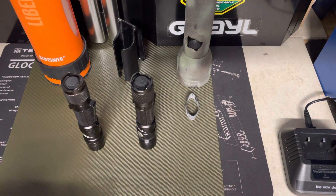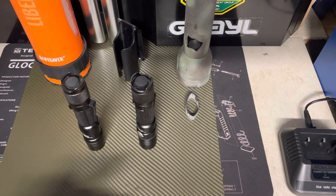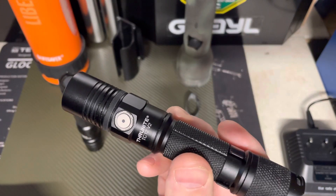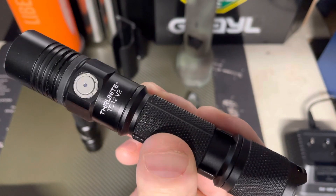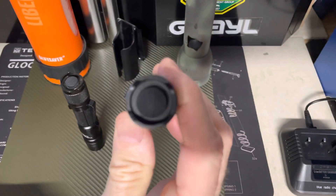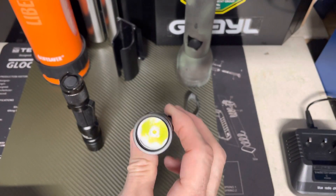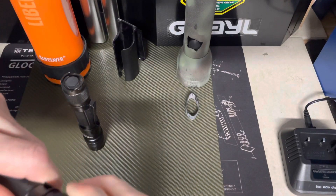Hey guys, Anthony here, January 19, 2023. I have a question in this video that I hope to get answered, or maybe this light is just not functioning properly anymore. I've got a Thrunite TC12 V2 that I've had for a number of years — I did a review on it, great light — used to operate fine. However, I went back to put it into rotation recently and found that it wasn't working correctly.